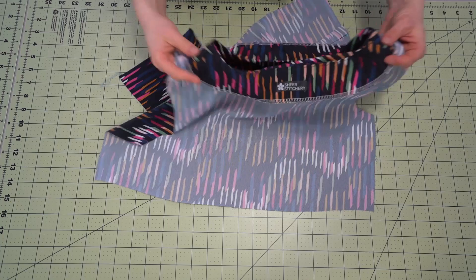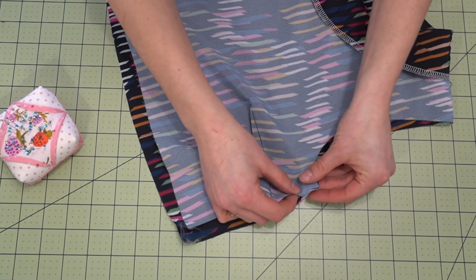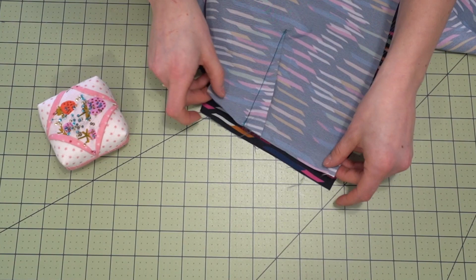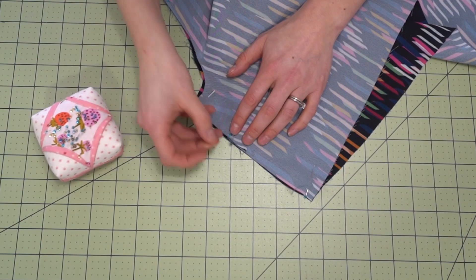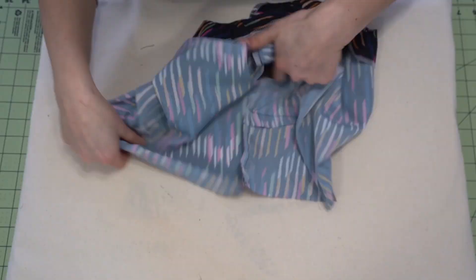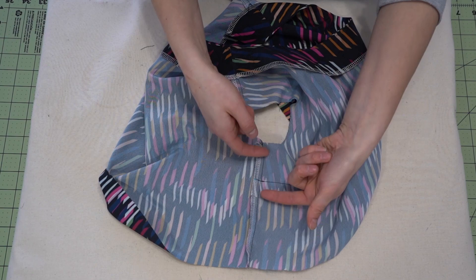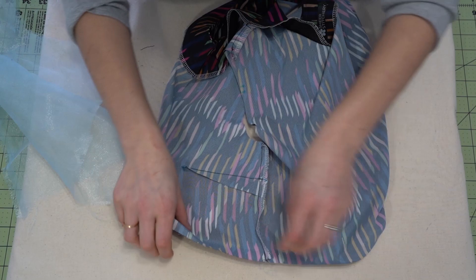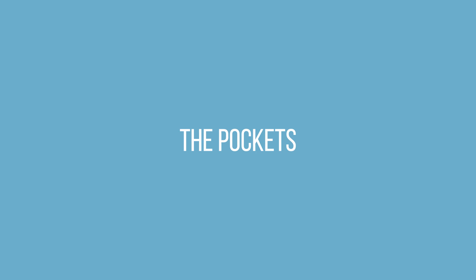Now for the bodice side seams. Take your bodice and place it right sides together. Match up either end and place a couple of pins. Make sure that you pin that dart down so it stays in that downward direction and doesn't get pushed back upwards when stitching — that would create an odd shape. Then stitch all the way down and add seam finishing like an overlocker. Next, press these seams towards the back so the dart, which is on the front, is pressed towards the back of the bodice. I like to use a decent amount of steam with this fabric to really set that press in place.